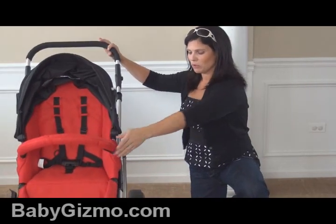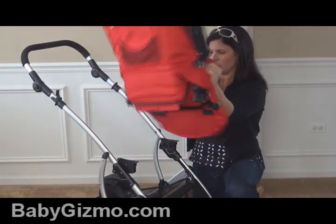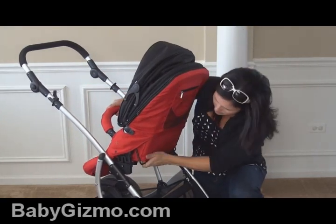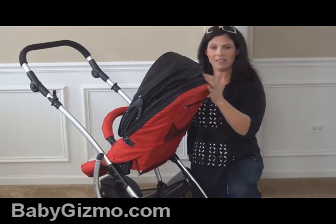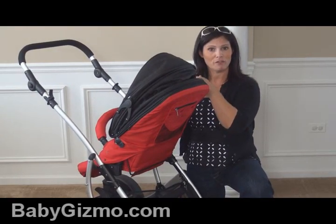It is also a reversible seat. You just push two buttons on either side, the seat pops up and you put it right back in. It still has the same three recline positions in parent-facing mode.